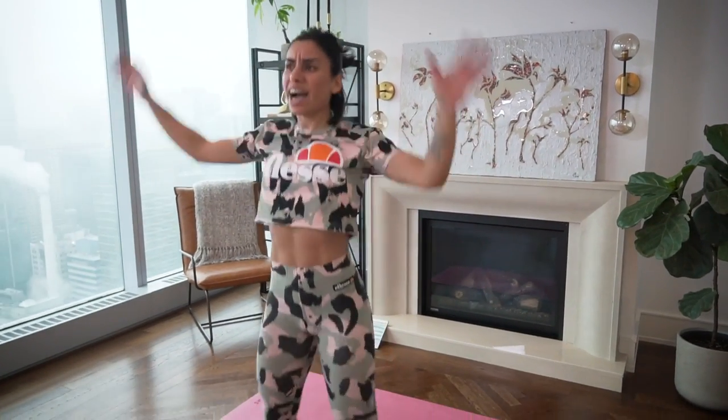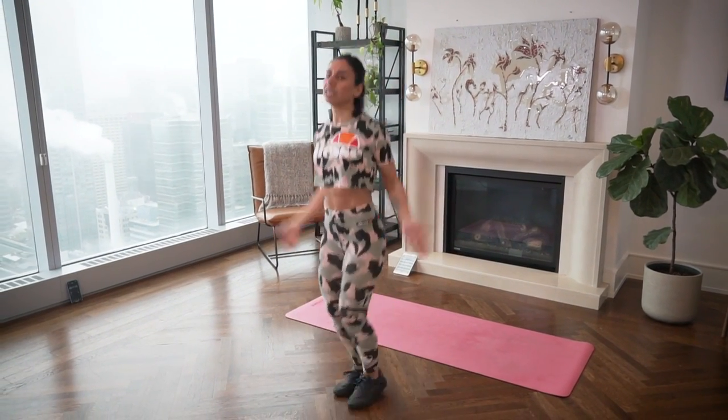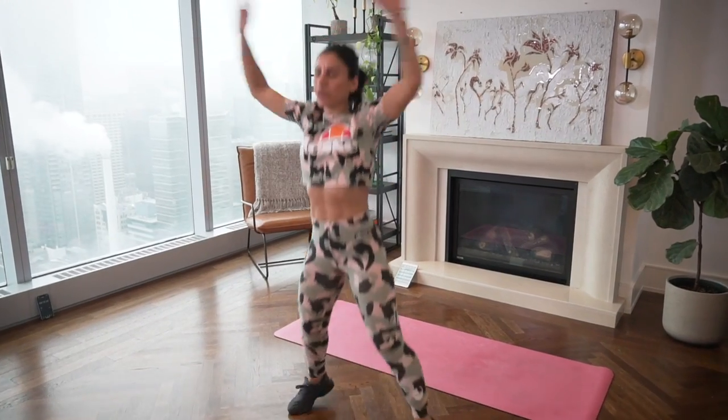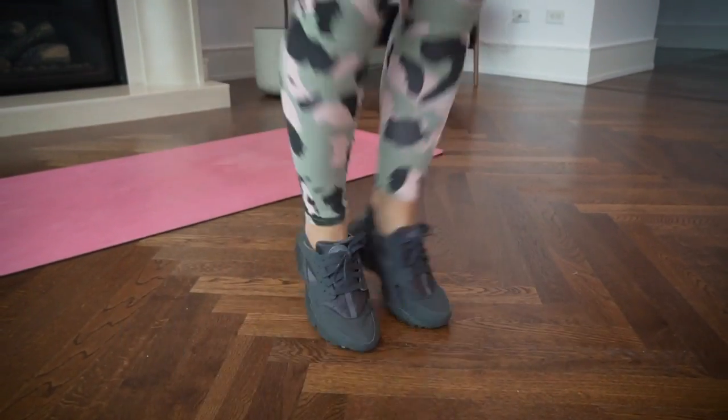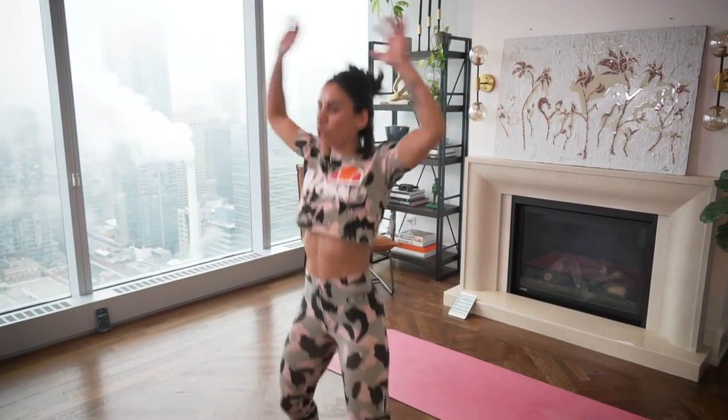Catch your breath and back into jumping jacks — round two. Three, two, one, let's go. There's no excuse if you don't have equipment. Depending on where you are, you can always do something. Remember, your body is your number one tool to succeed. If you know how to use your body, then anything else is just cool. 15 more seconds — this is round two of exercise number one.